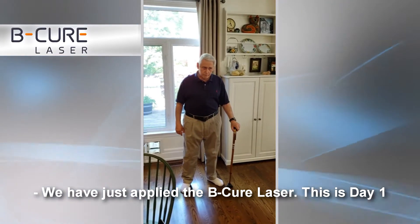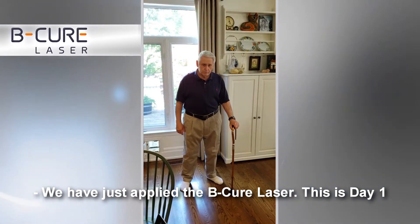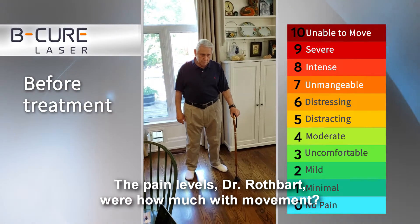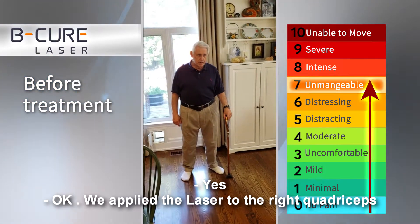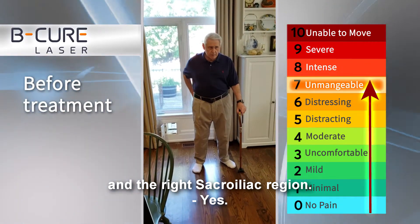We've just applied the B-Cure Laser and this is day one. The pain levels, Dr. Rothbart, were how much with movement? Seven — seven out of ten. We applied the laser to the right quadriceps and the right sacroiliac region.